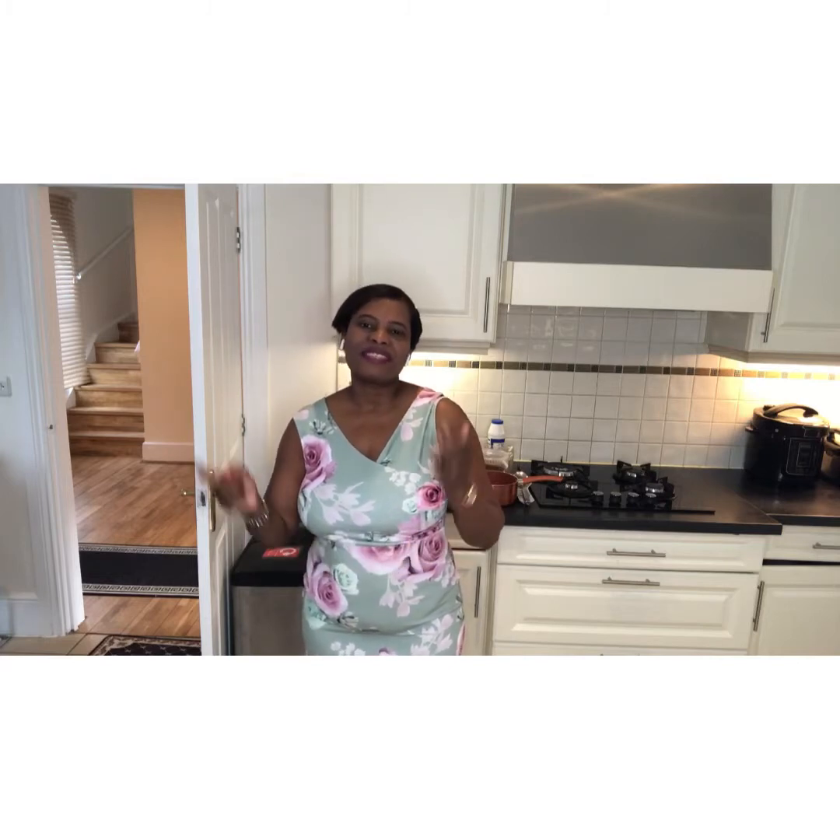Hi and welcome to our TV channel. If this is your first time visiting, welcome and I hope you visit us again. In this video I will be sharing with you my special recipe on fish pepper soup.